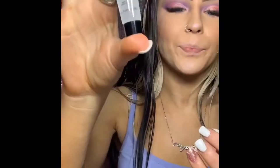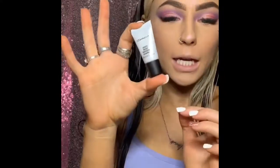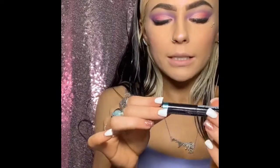Smashbox Photo Finish Primer, which is $36 in full size. This box — Birchbox — is only $10 a month. Be sure to use my link! Some leave-in conditioner, which is $26 full size. And Strobe Cream from MAC, which is $34 in full size.